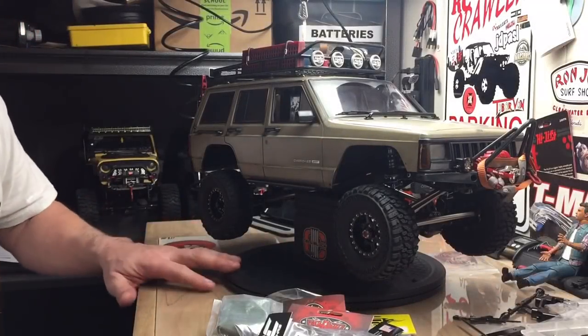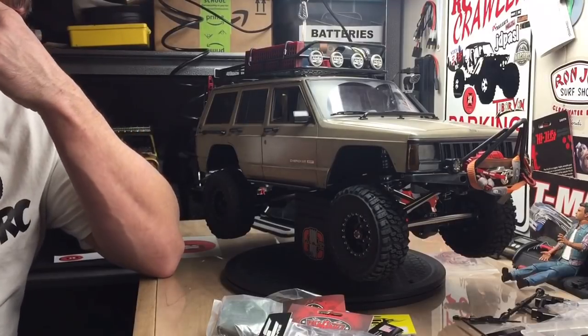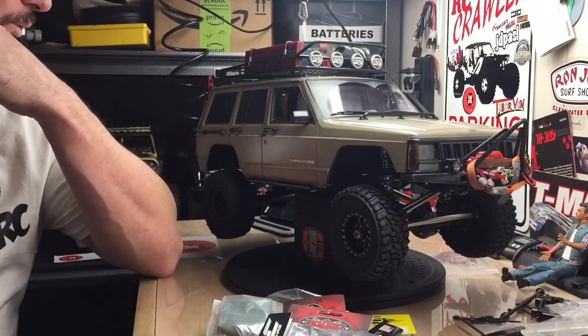Hey, it's Bill in the shop, just kind of hanging out down here. I thought I'd turn the camera on and give you guys a look at what I'm messing with.